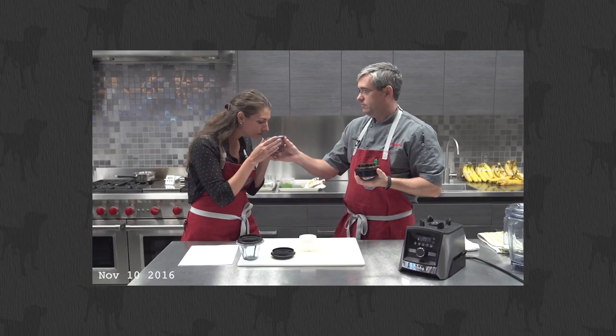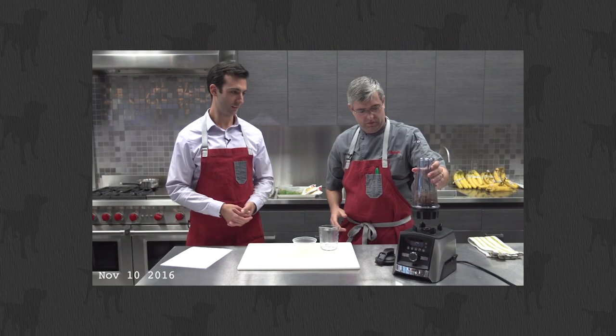The little cups — Vitamix's personal cups, the 8-ounce and the 20-ounce — they're great. I'll tell you what they're good for in a second, but first you have to understand their limitations.